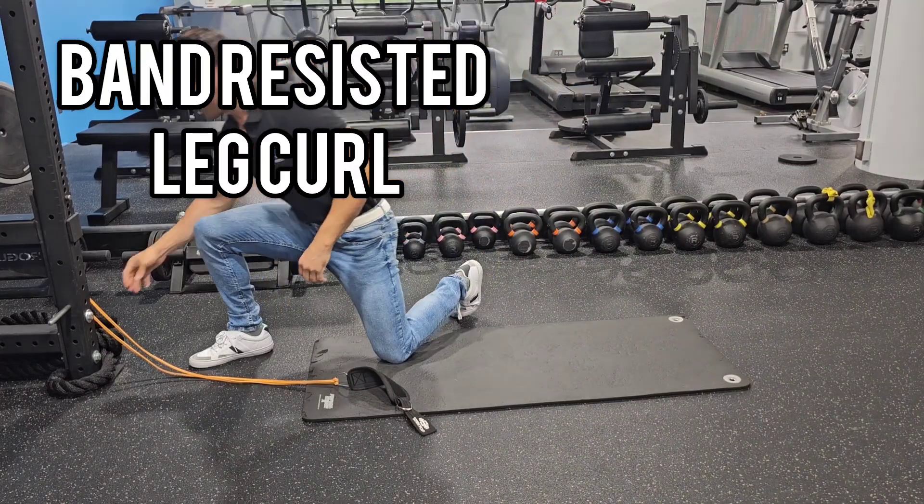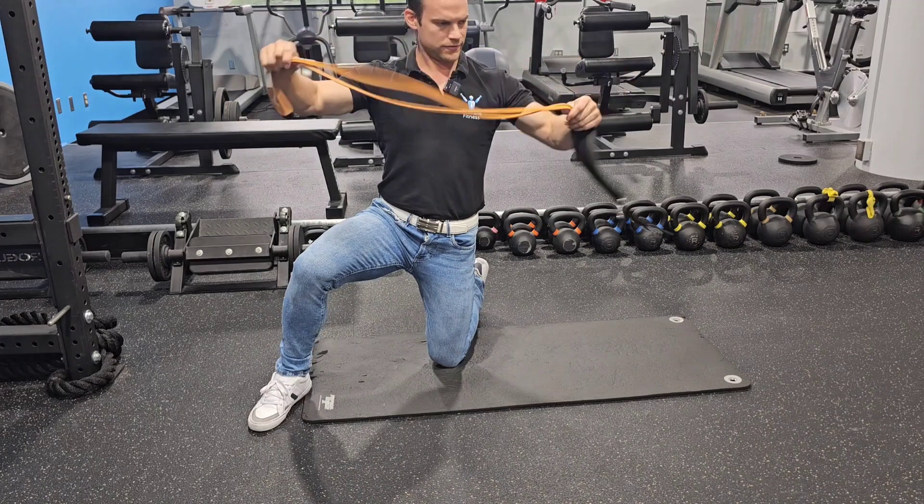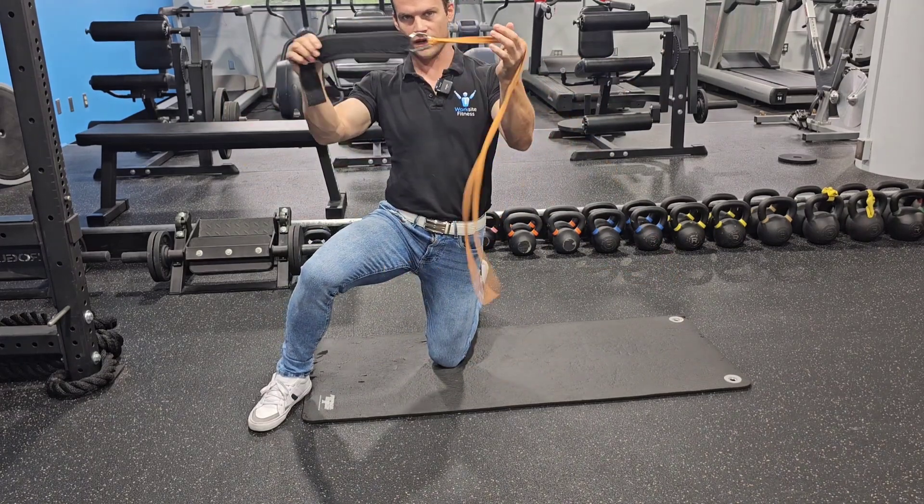How are we doing guys? I'm going to show you the band-resisted leg curl. What you're going to need for this is a long band, similar to this, and an ankle cuff. Attach them together.